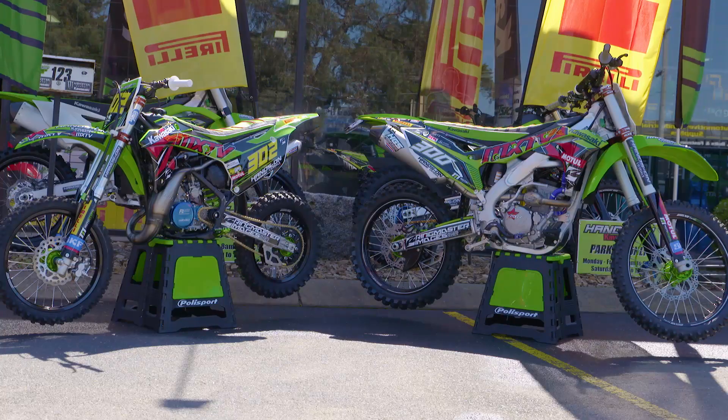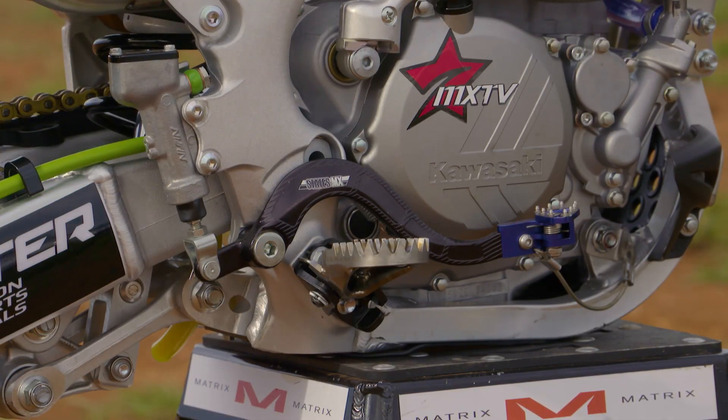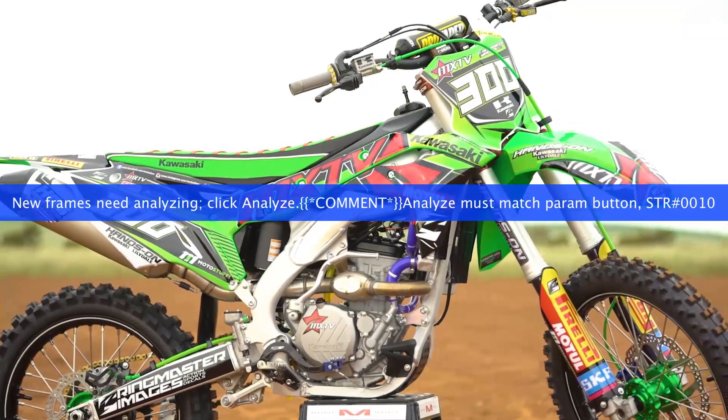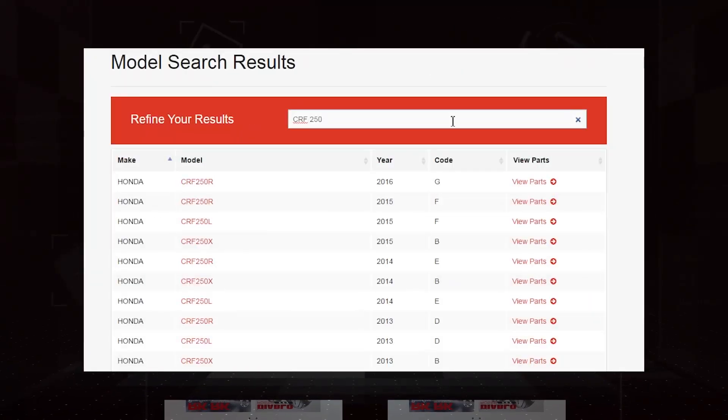G'day guys, today I thought I'd talk to you about the Kawasaki project bikes and more importantly the performance parts on the bikes. How we went about getting these parts was a very easy process — all I had to do was go to the Link International website, enter the bike's details, and then a list of parts came up.